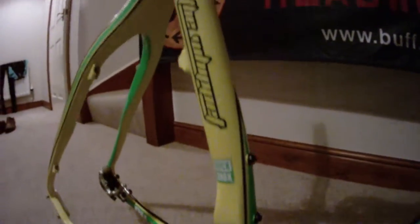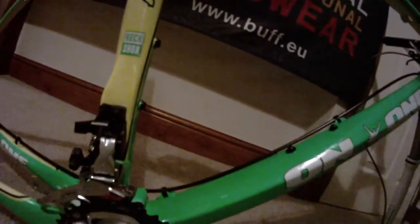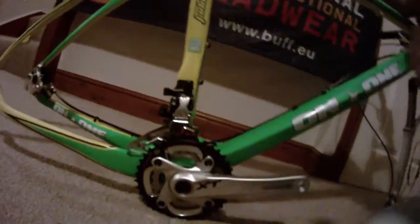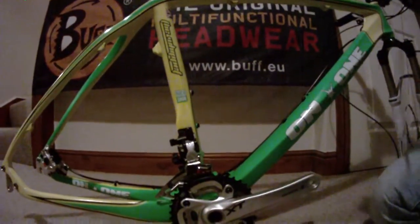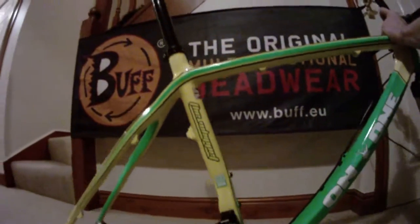Another good thing is you've got your two bottle cage mounts, which is quite important when we're doing 10-hour races. You see a lot of bikes now that don't have two water bottle holes, and I think hydration is key — especially when you're doing endurance races. That's a fantastic feature.